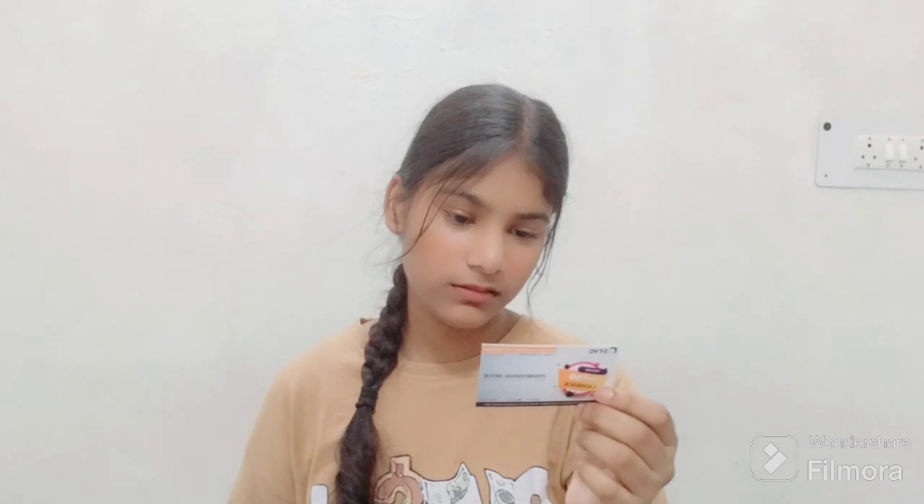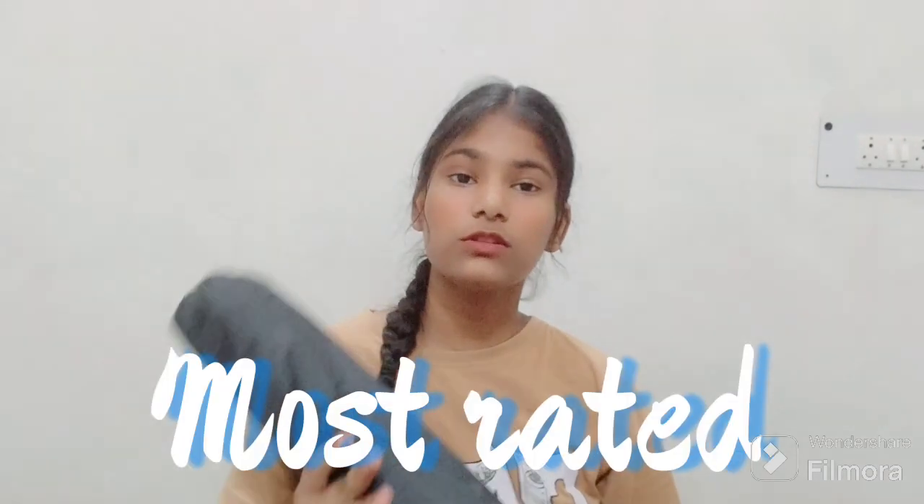We get a warranty card and you have to register for it. This is the most rated tripod on Amazon — that's why I purchased it.